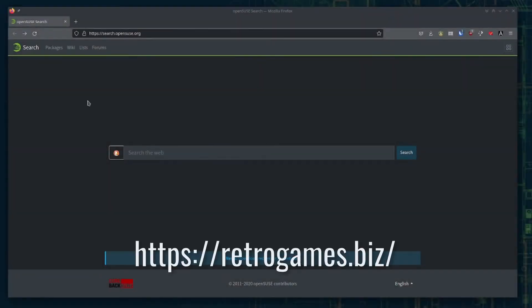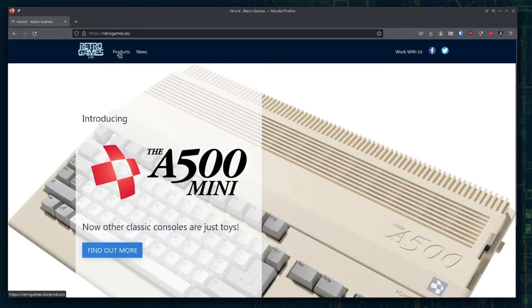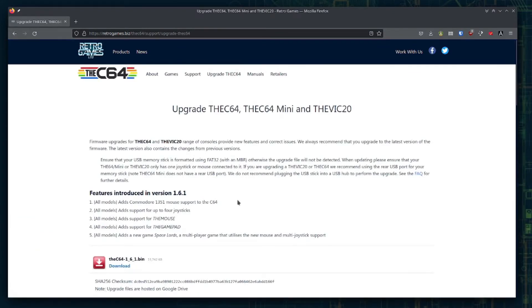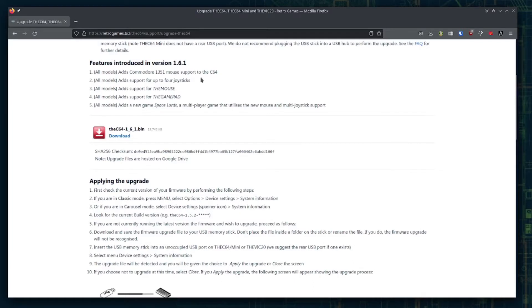To get the latest firmware, go to retrogames.biz, browse to the products, and then to the C64. There, select 'Upgrade the C64.' Here, it will show you the latest features, a click to download, and also how to apply the upgrade.